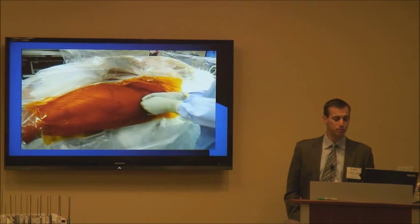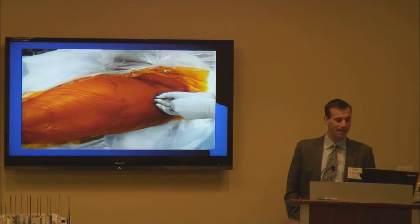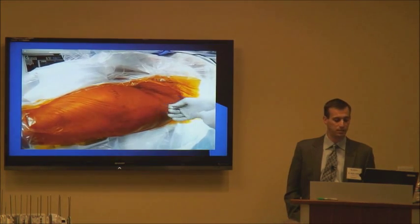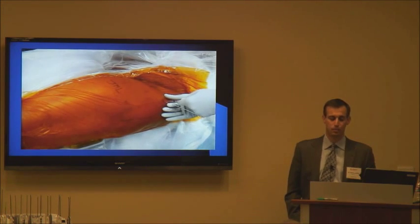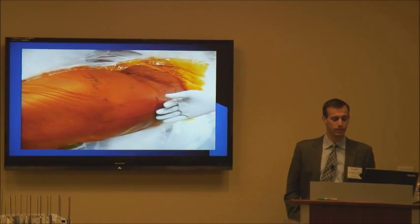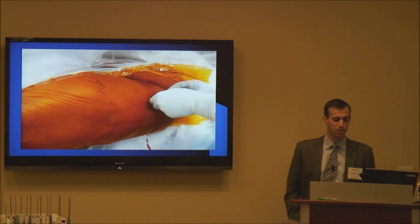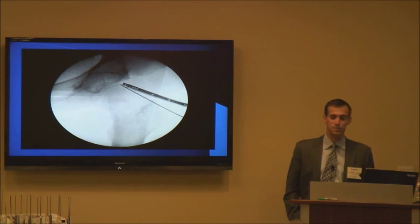Once the needle is in the hip joint, I take the trocar out of the spinal needle and replace it with a nitinol wire. You can also see on the fluoroscopic image the air arthrogram confirming the needle is in the right place. I then take the needle out over the nitinol wire, make a small portal with a knife, and introduce the cannula with the trocar in the center to dilate the tissues. I get one image verifying correct placement before removing the wire and advancing.